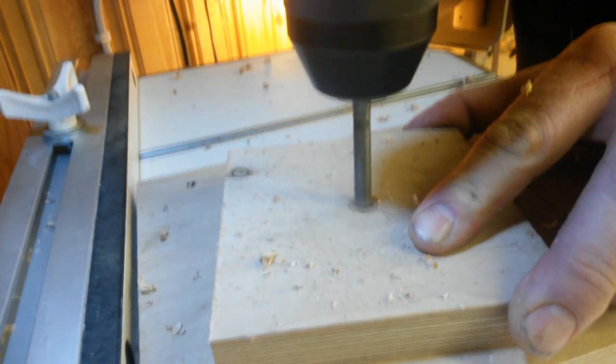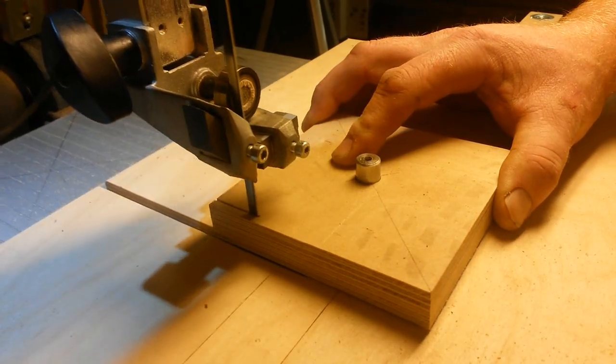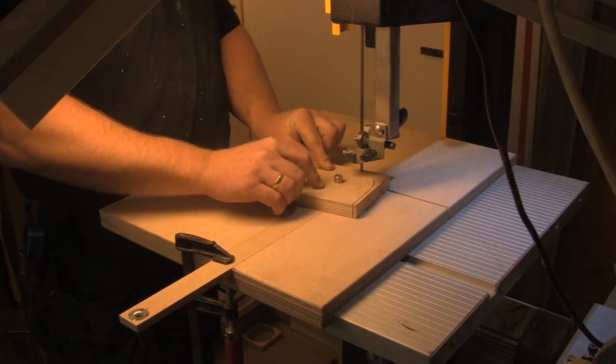Some people might think I'm obsessed with sanders. I don't think that's the case, but I just hate sanding by hand, and that drives me to make some contraptions to help me avoid that part.